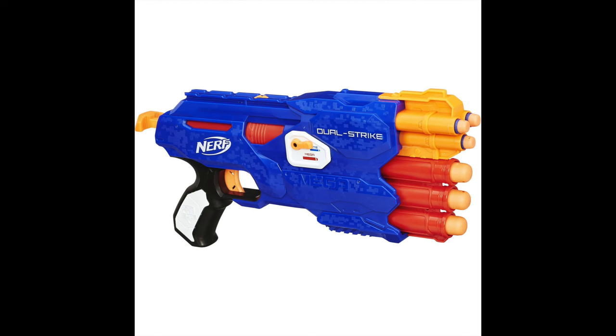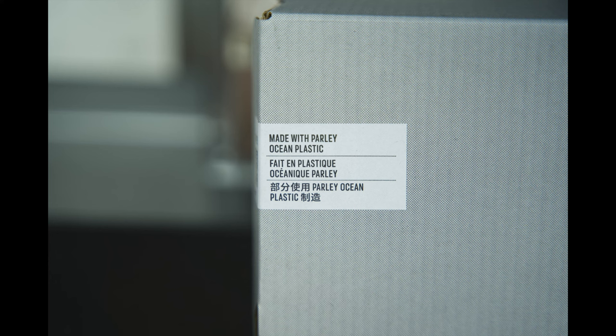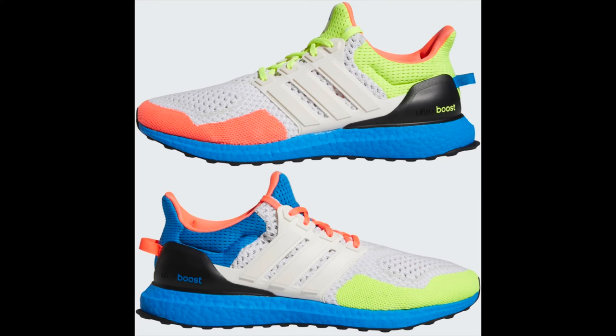Resembling Hasbro's popular Nerf guns — though not believed to be an actual collaboration with Hasbro — the Adidas Ultra Boost 1.0 DNA Nerf is constructed using recycled plastics courtesy of Parley, and features an array of bright colors that don similar themes to Nerf's widely recognized packaging. Both shoes feature similarities in their design: a white Prime Knit upper for the base, orange sock liner, black heel tab or heel counter, a white cage, a bright blue thick stripe, and boost midsole.